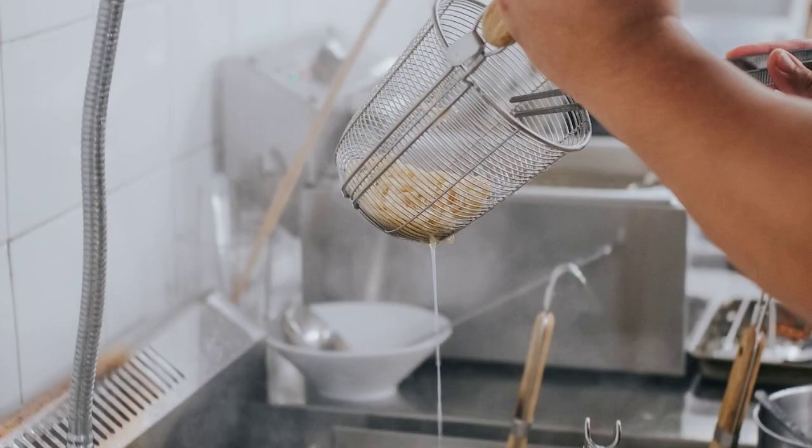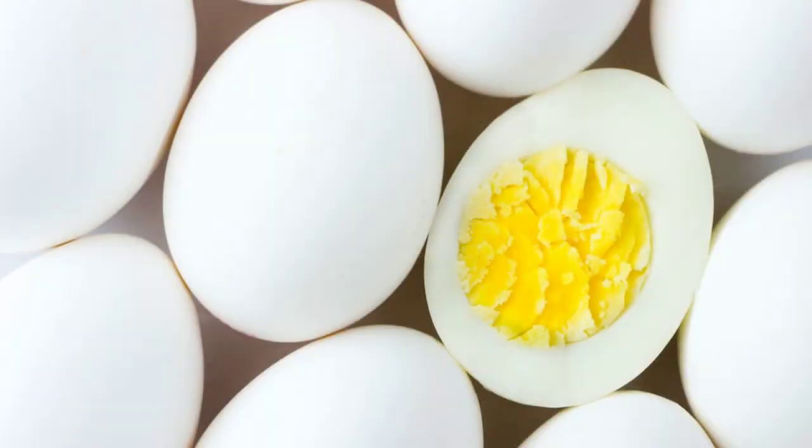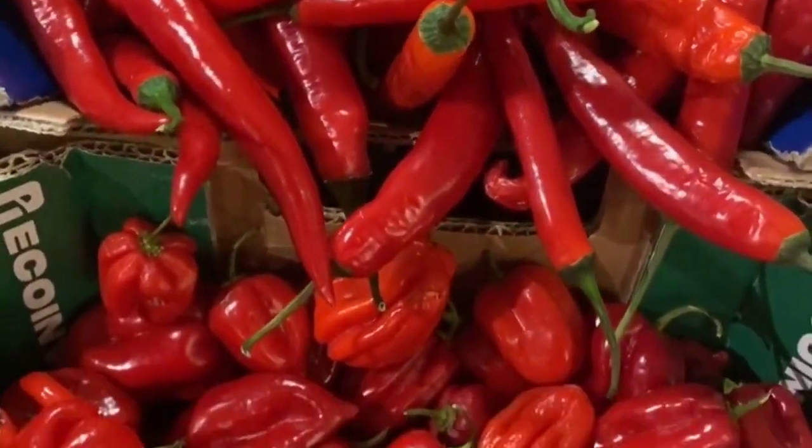Divide the cooked ramen noodles among serving bowls. Ladle the hot broth with mushrooms and greens over the noodles. Top each bowl with halved boiled eggs, sliced green onions, red pepper flakes, and toasted nori seaweed, if desired.